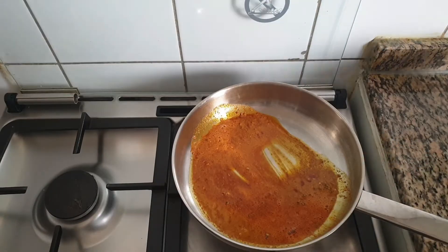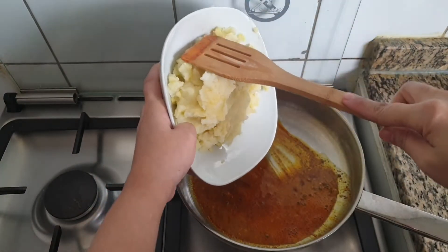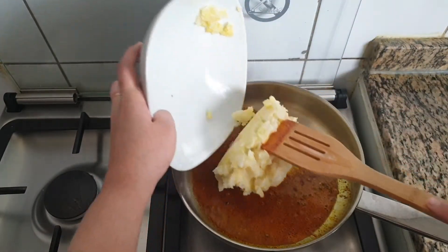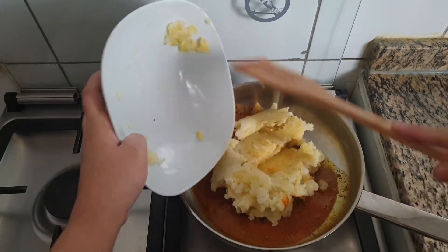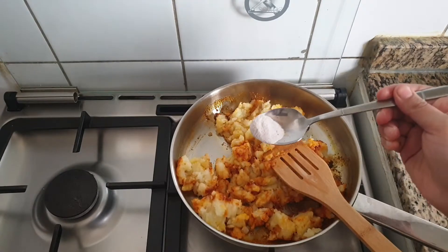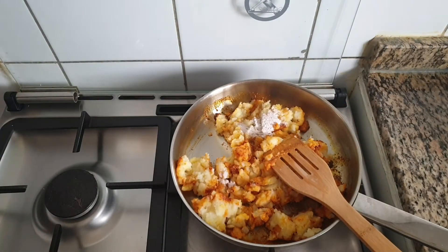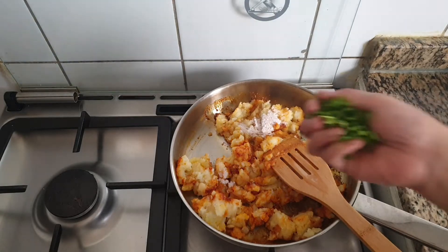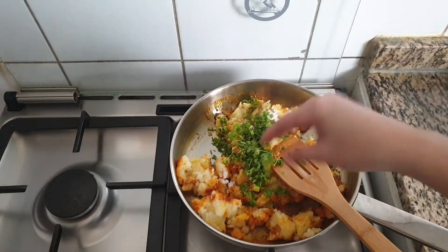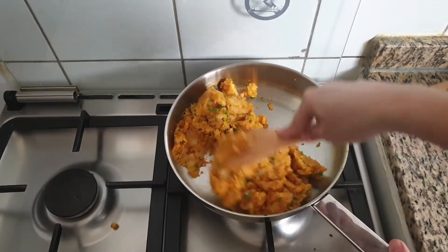To this I am going to add 2 boiled and smashed potato and mix well. Here I am adding 1 tsp of black salt. Add 2 tbsp of coriander leaves and mix everything very well. Our filling is ready.